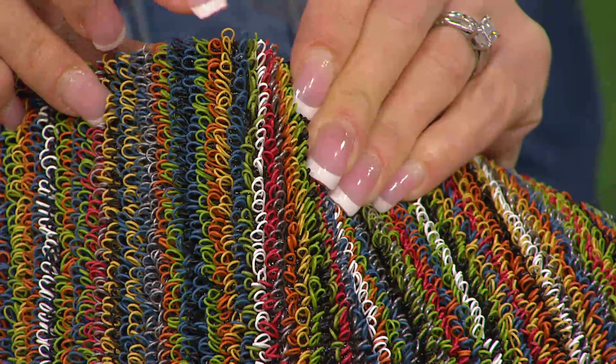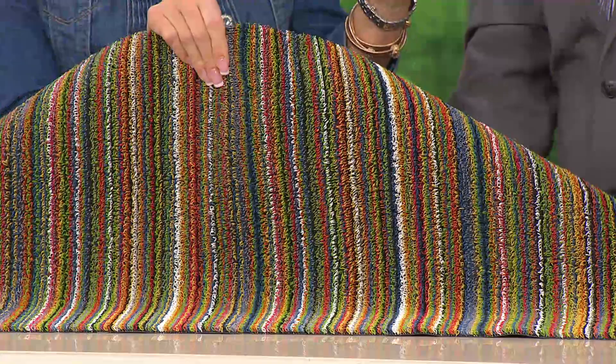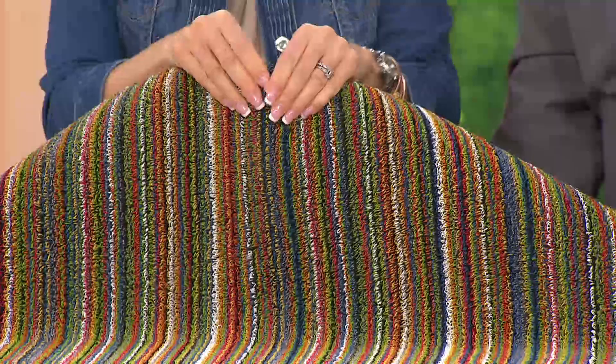In fact, there are a hundred loops per one square inch. Look at the gorgeous colors - this beautiful striped design is going to go with anybody's decor. You've got gorgeous reds, blues, greens, and golds. Really any color is going to complement this rug, and it's so soft on your feet.